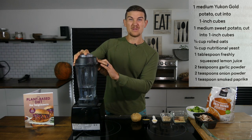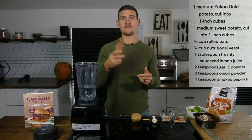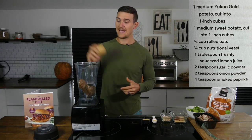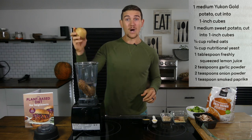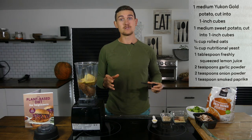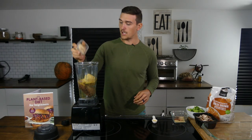If you're worried that your blender might not be as powerful as the Vitamix, you can always peel the skin off and chop it up, but I'm just going to put it in whole. I have three cups of water already in the blender — you could use hot water if you've boiled the potatoes, or just use cold water. Then I have one medium Yukon Gold potato and a quarter cup of nutritional yeast. I really enjoy the Trader Joe's brand. Next we have a quarter cup of rolled oats.